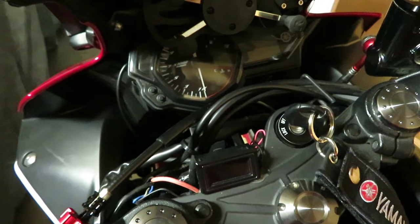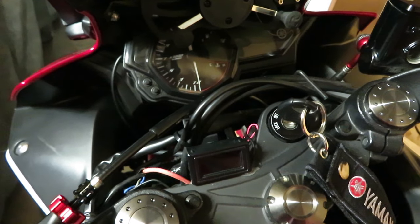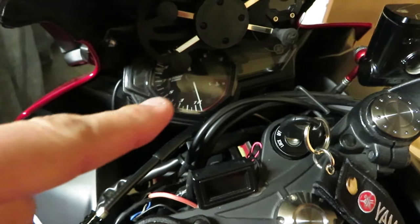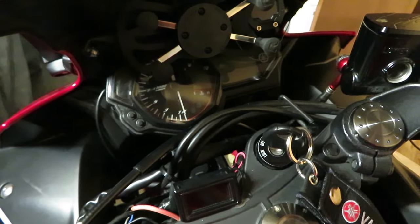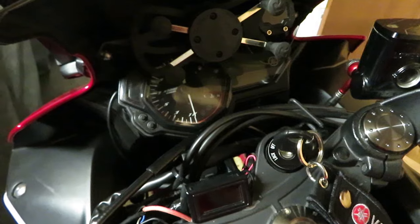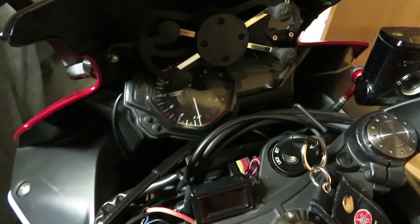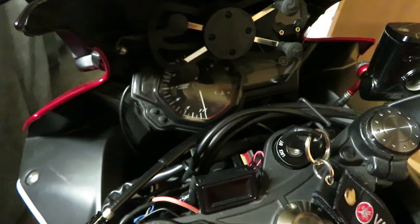Hey there YouTube fans, AC Productions here. Today I wanted to do a short video on what just happened to me with my R3, in case this has happened to you. I also did a video before where when you turn on the key the gauge would be just white with no numbers or anything — I'll have a link on top of this video. That instance is pretty much when you're turning your key and you notice there's no numbers on your gauges because your battery is really low.